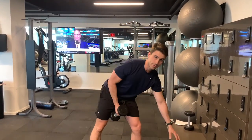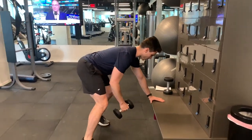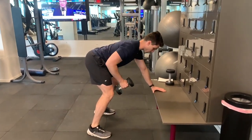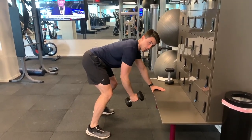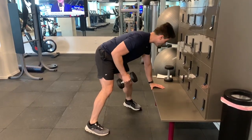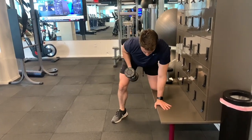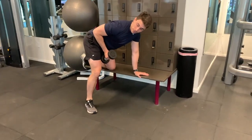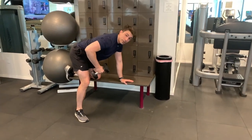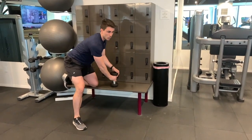The next exercise is the dumbbell row. Imagine this is a bench — put one hand on the bench and row straight up. If this position is a little challenging, you can still be on a bench and go just like this. Make sure you keep your elbow tucked in nice and tight to your body and try to avoid having your elbow flaring out.